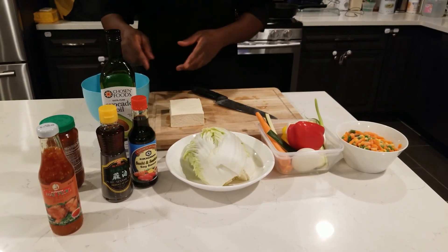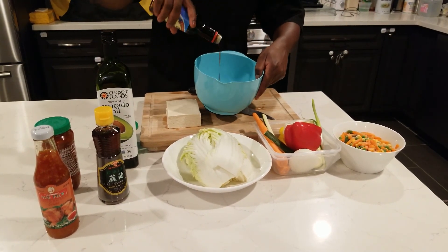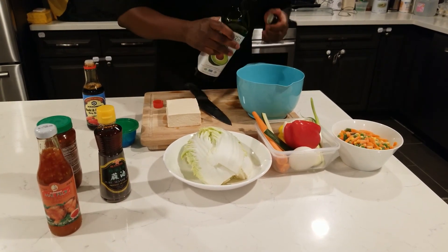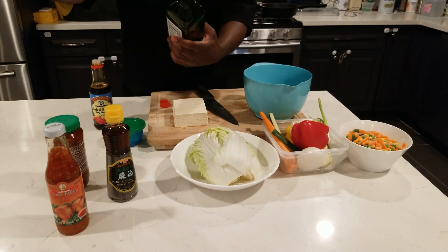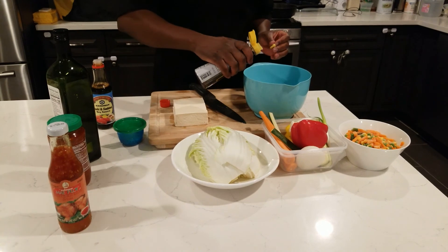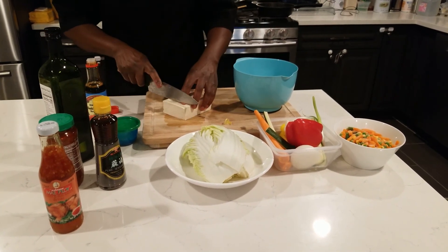Now I'm gonna make a marinade for the tofu. I'm gonna use a little bit of soy in the bowl — don't forget soy is salty, so try not to put too much. A little bit of avocado oil — organic avocado oil, very good for you. And I'm gonna put a touch of sesame oil in here as well, because I'm going to be cooking the vegetables with some sesame oil too. Sesame oil is very strong, so make sure you don't put too much.